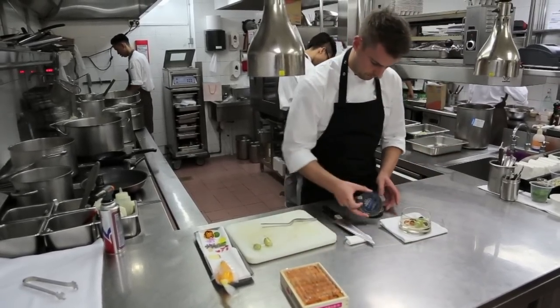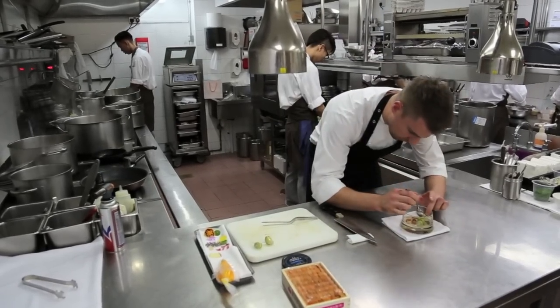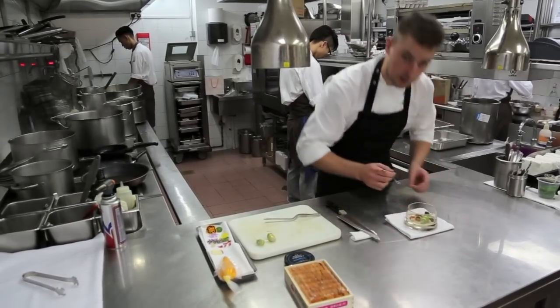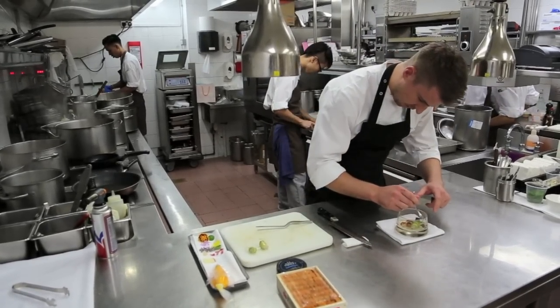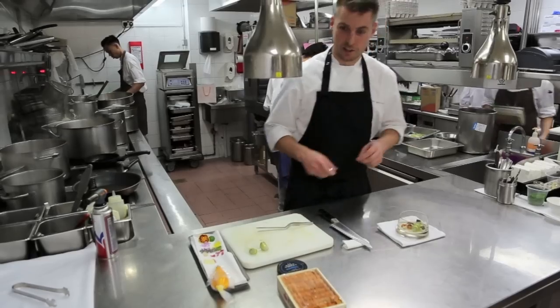A couple of dots of caviar. We like to be fairly generous with the caviar so you can taste it. A lot of restaurants give you a couple of pearls, but I don't see the point of having caviar unless you can really taste it and enjoy it.